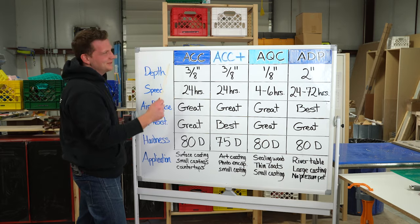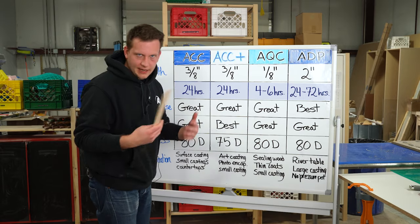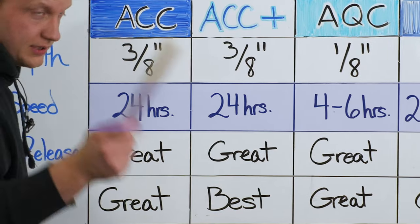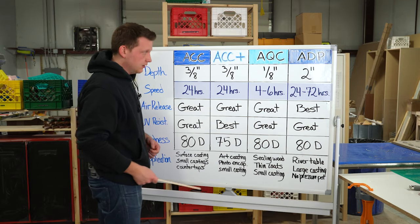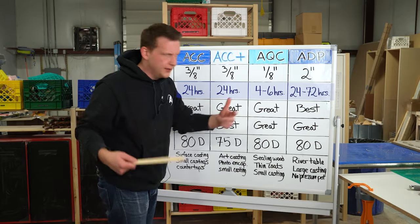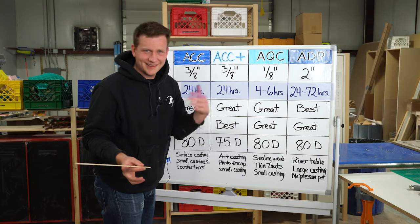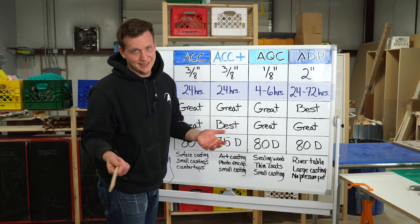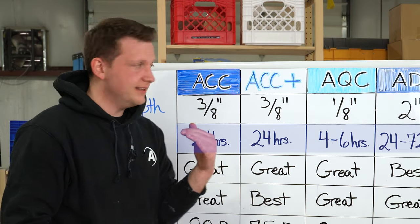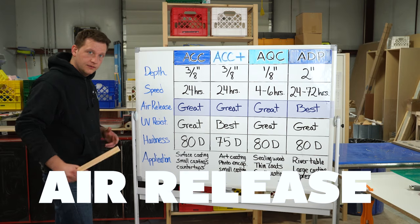Let's talk speed. For Amazing Clear Cast and Amazing Clear Cast Plus, you're looking at about a 24-hour tack-free time — depends on your temperature, so always keep that noted. Amazing Quick Coat, though: four to six hours. That's fast — hence, Quick Coat. For Deep Pour, you need time: 24 to 72 hours to get tack-free, depending on your temperature. Is this fully cured? No — that's still five to seven days, or three to five days, depending on your product.